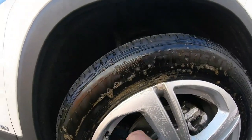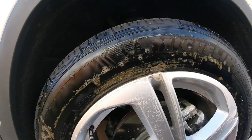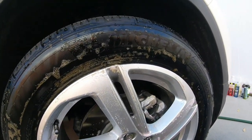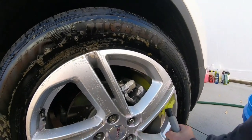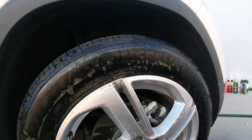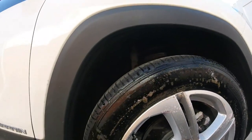I hate cleaning wheels, man — they're such a pain. You guys tell me if you enjoy cleaning the wheels. The after results look good when they're clean, but they're just a pain. I might have to move this vehicle around to get to the side where the caliper is. I'm going to spray some more product in there. Wow, this stuff's working.